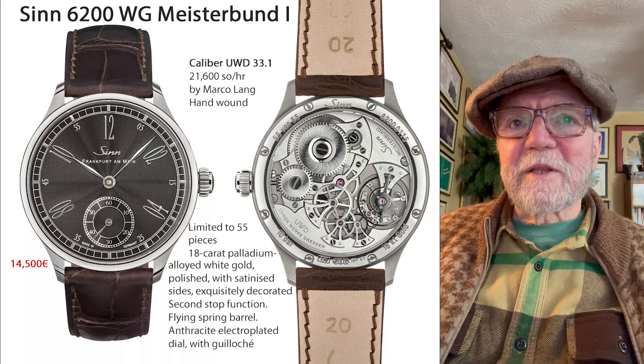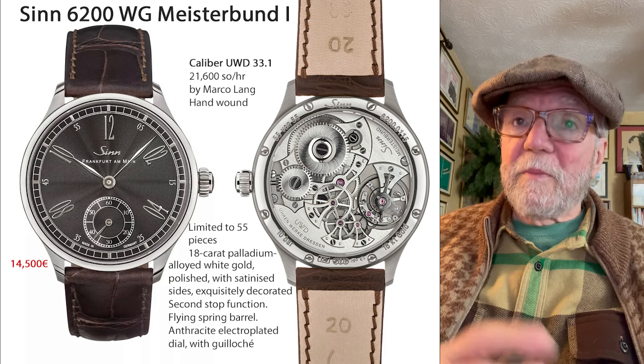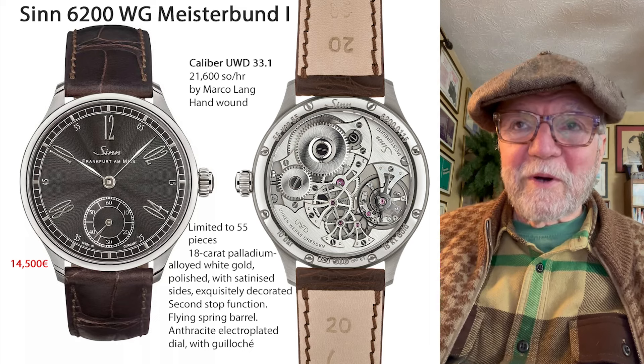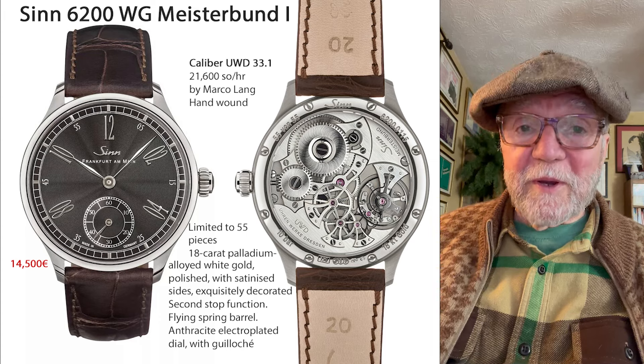Might be an interesting one to take a look at — at $14,500, not cheap, but not as bad as some of the others with the same movement or movement maker.